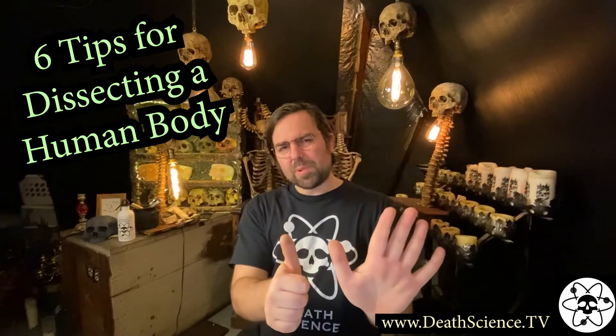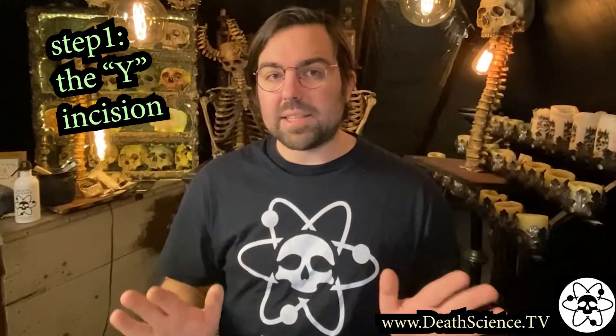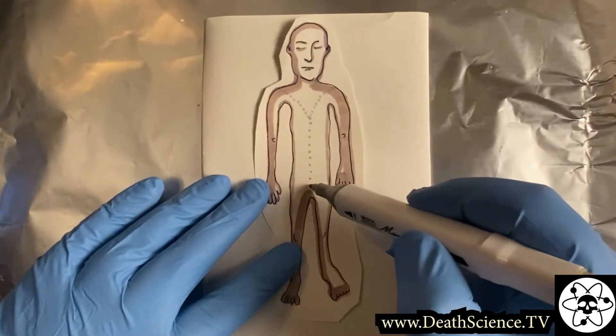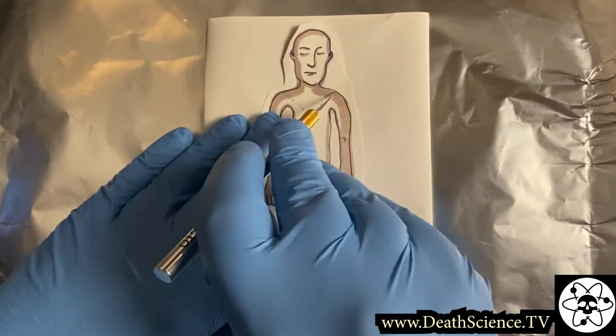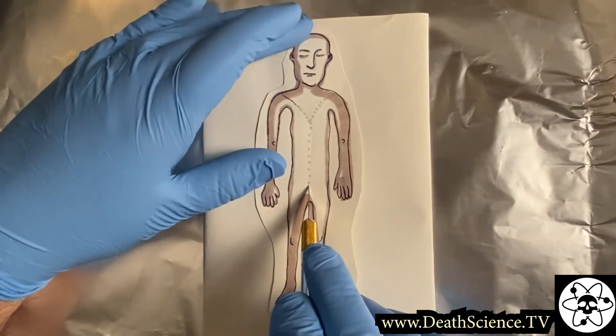Let's talk about six tips for dissecting a human body for autopsy reasons only. Step number one, the Y-incision. On the front of the body, starting at the shoulders, cut to near the bottom of the sternum, and from that point, cut straight down to the center of the groin.